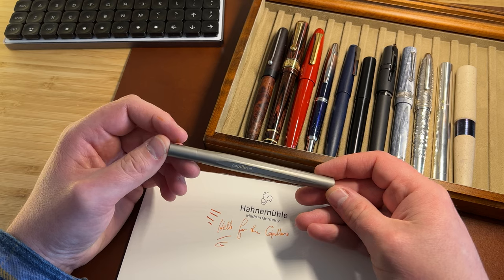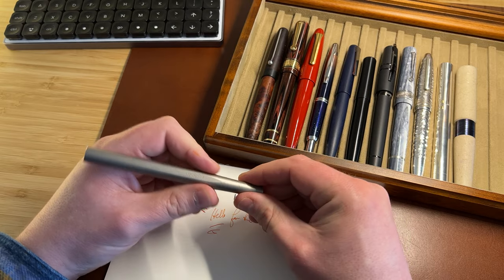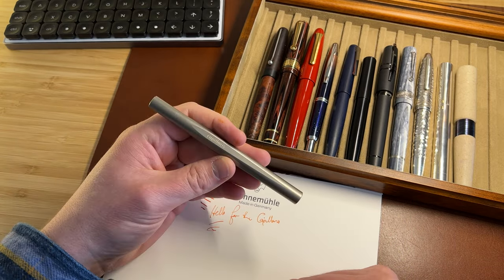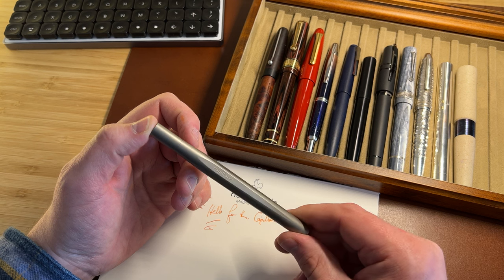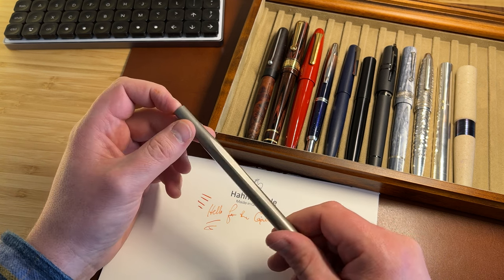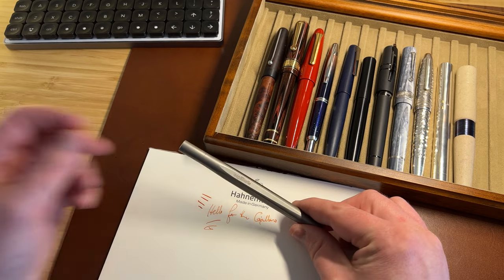More thinking to be done, but I wanted in this video to show you how the cap works, show you the size and how it sits in the hand, compare it to some other pens, and introduce some of those issues for discussion. So look out for a full review. I'd love to know your thoughts in the comments as I work out my feelings about this pen. Thanks very much for watching.